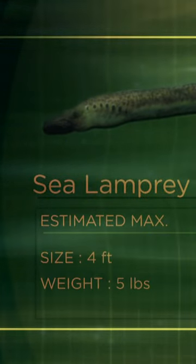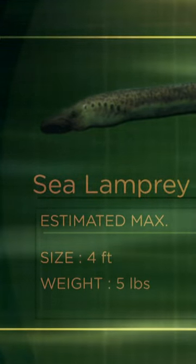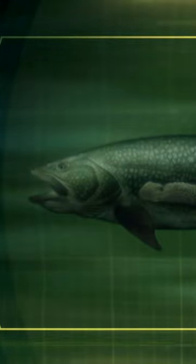Sea lampreys are survivors from the depths of time. Like aquatic vampires, the adults are blood parasites that attach to other fish to feed when in the ocean, but they head into freshwater to spawn.